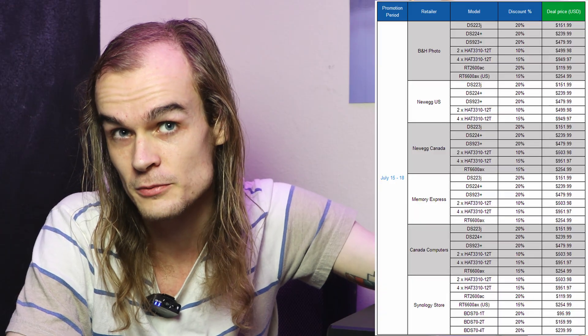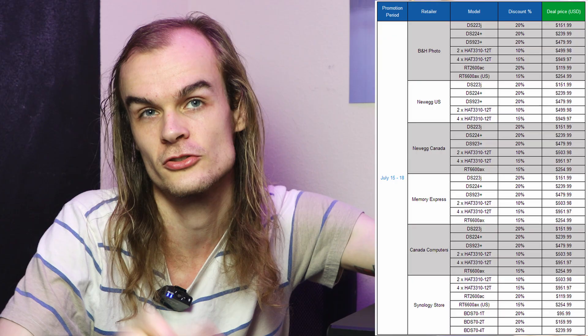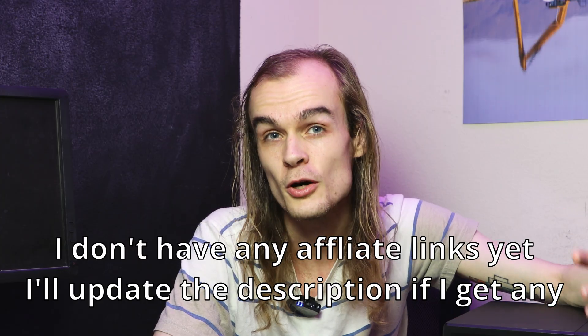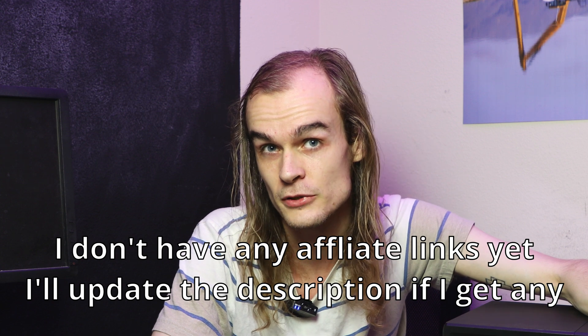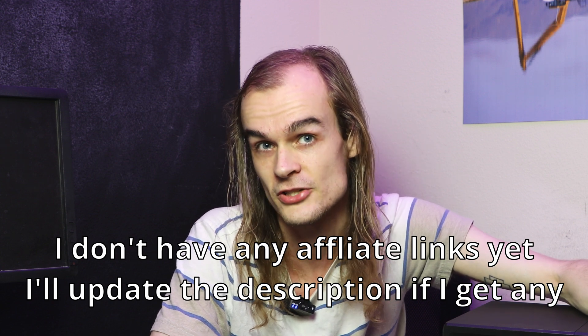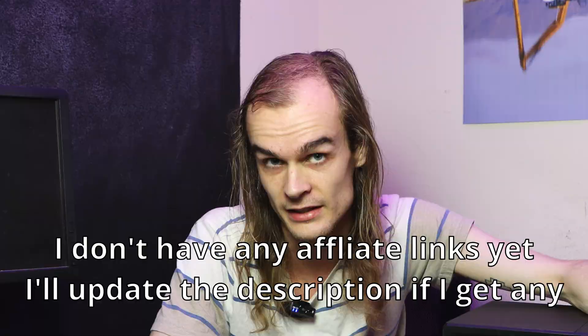As a disclaimer, this unit as well as some accessories were provided to me by Synology for the purpose of this review. They also have their Prime Day sales coming up, details of which I'll put on screen. I'll also hopefully have affiliate links in the video description, where a small cut of that purchase will go towards supporting me and my channel. But with that out of the way, let's get into the review.